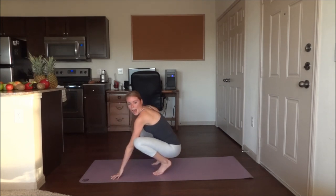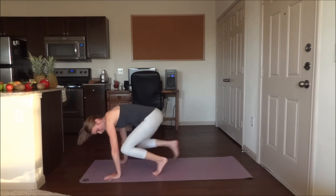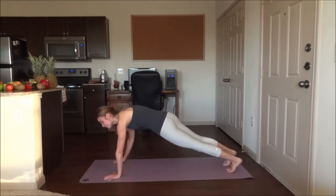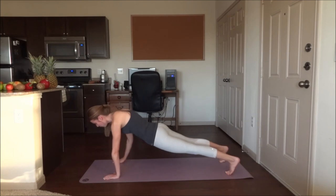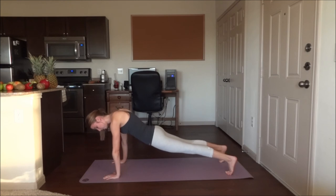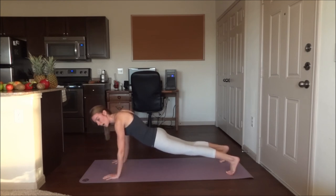Great job. Next, we are going to get back into a plank position. Step those feet back. Widen them apart a bit here. Back is flat, glutes are low. Five breaths here. And down into a chaturanga — elbows close to the sides, elbows are bent, so you're in a low push-up.